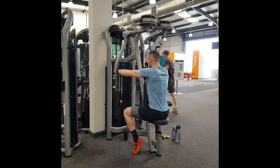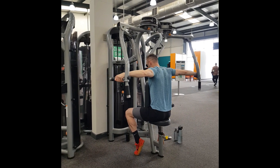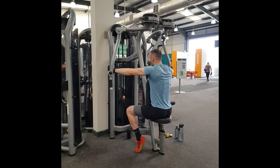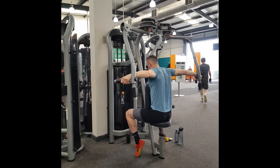Once you get to the very back, hold that for a split second and then come back into your starting position at a nice controlled pace. Do this for the desired number of repetitions and that's it for the seated rear delt fly. Thanks very much for watching.